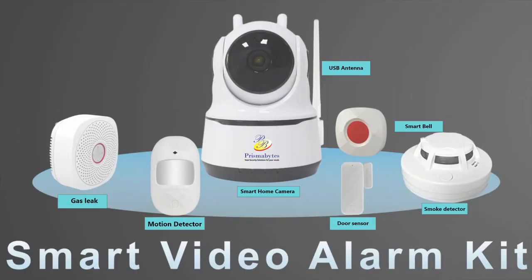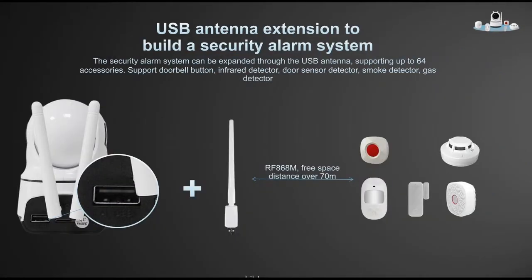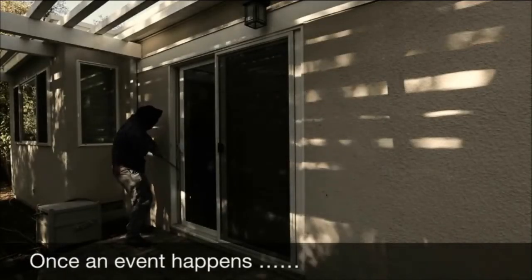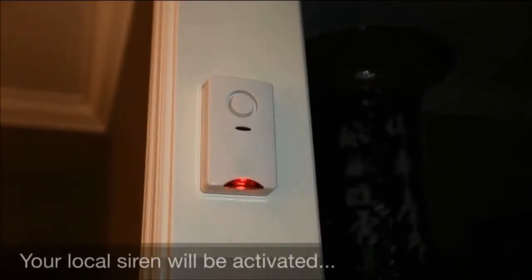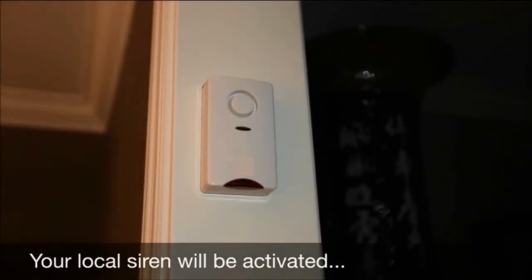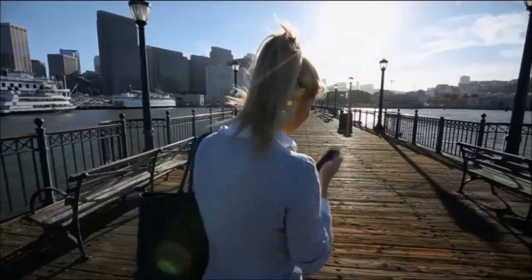Smart video alarm kit PBW211 from PrismaBytes: a wireless 2MP smart pan and tilt camera with human tracking. Various alarm sensors can be paired with the camera host. When an alarm sensor is triggered, such as a door sensor or window sensor, the camera locally creates an alarm and sends a notification to the owner on their mobile instantly. The mobile app can view the situation instantly and take corrective action.